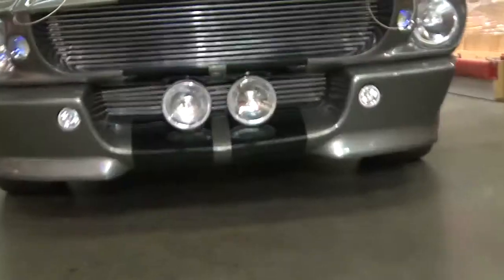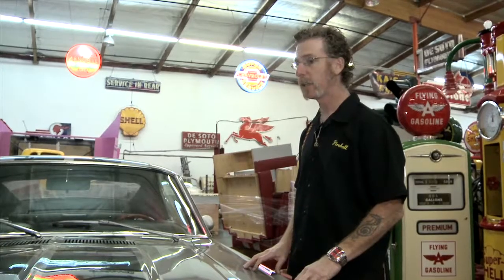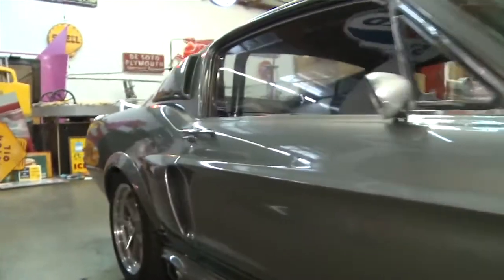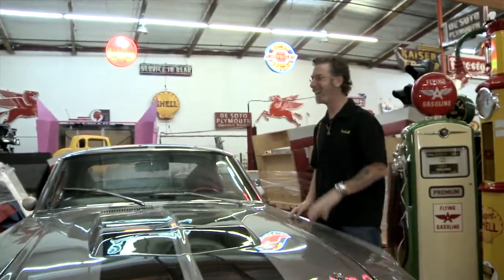This is Eleanor — the number two hero car from Gone in 60 Seconds, the primary vehicle Nicolas Cage drove in the film. You can tell because it has the nitrous bottle and everything hooked up. He's a very good driver and did a tremendous amount of the driving stunts himself. It's a '67 Shelby with some modifications. Fireball notes you really can't lose with a car like that, and although the movie came out 12 or 13 years ago, the car lives on much more than the movie — everybody knows her. Ron asks to borrow it for the day; Fireball says no.